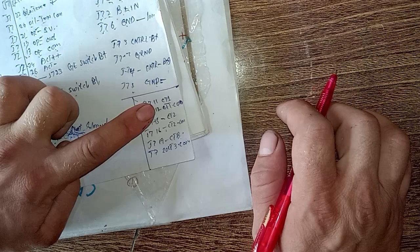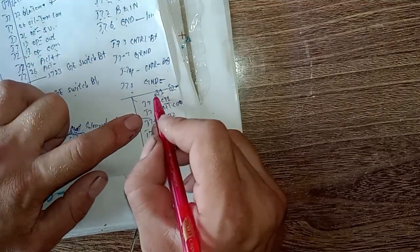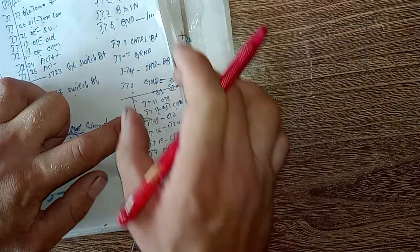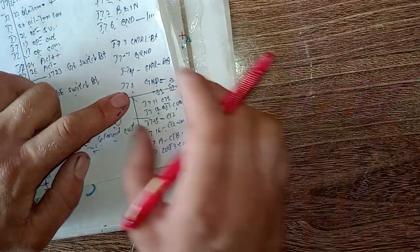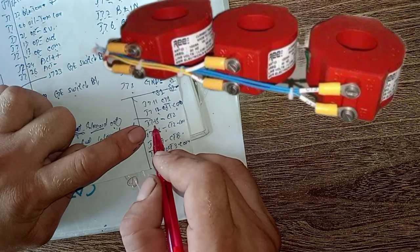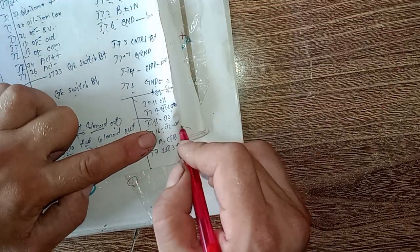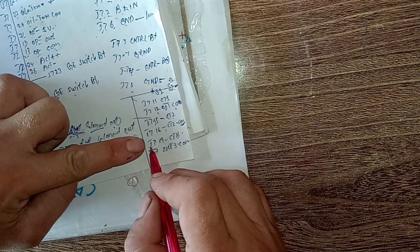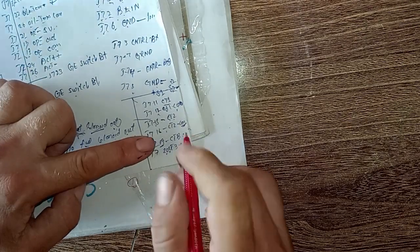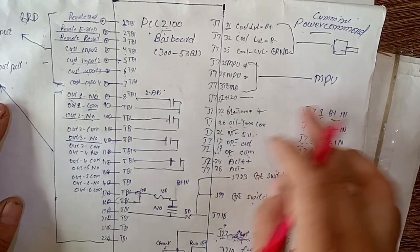For current transformer connections: J7 pin 11 is CT1 positive (S1), and J7 pin 12 is CT1 common (S2). In a three-phase three-wire system there are three CTs — three commons and three power wires. J7 pin 15 is CT2 positive (S1), J7 pin 16 is CT2 common. J7 pin 19 is CT3 power and J7 pin 20 is CT3 common. This completes part one of the PCC 2100 baseboard Cummins Power Command controller wiring explanation.